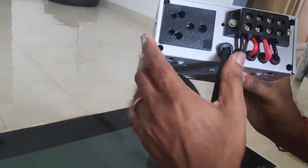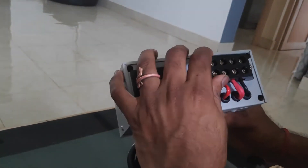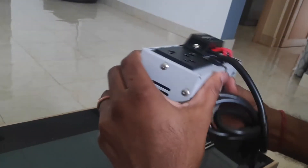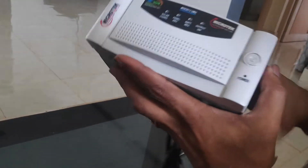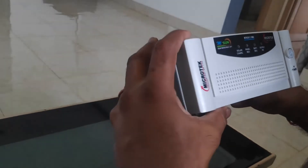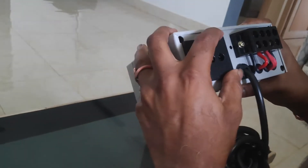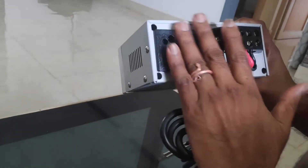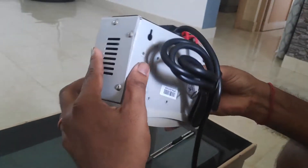This is the back panel with the connections. The quality is good — it has a metal casing on the back, while the front panel is plastic. The power connectors are made of good quality plastic and look sturdy. The finishing is good overall.